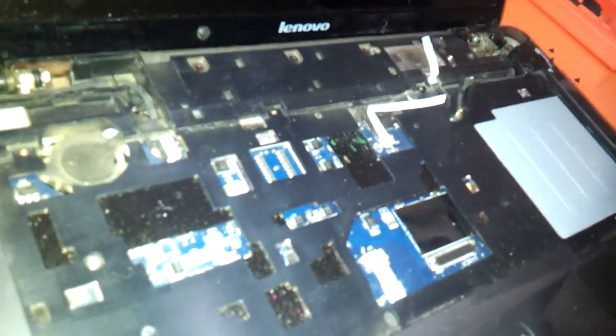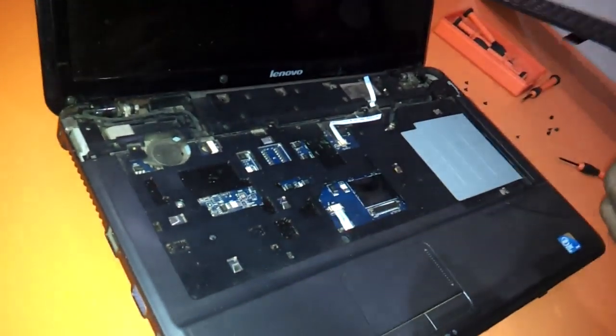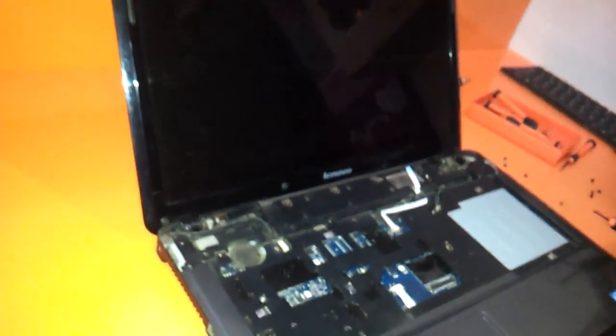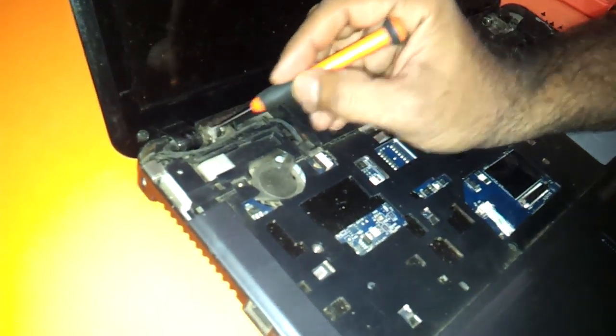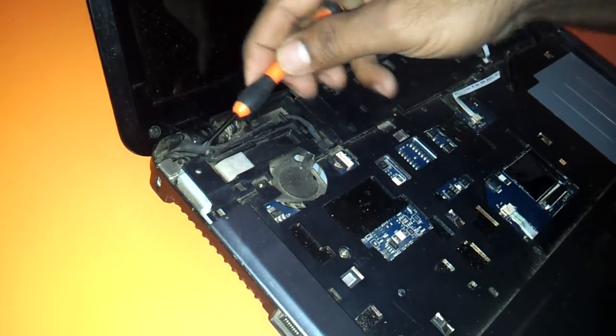As you can see, you can use another keyboard and then refit this particular keyboard back to its position. Now let's see if you want to change your LCD panel — what do you need to do?